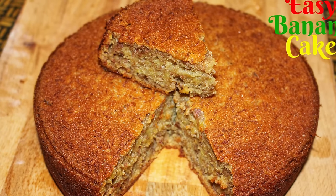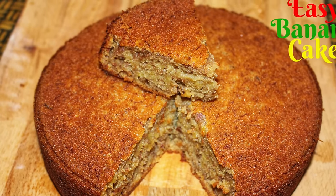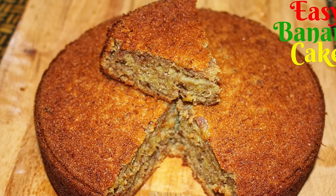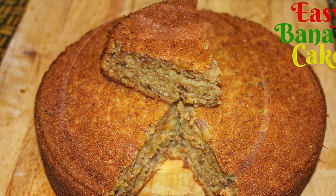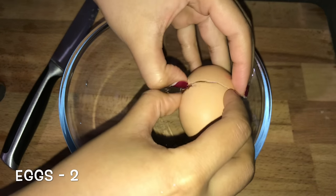Hello everyone, welcome back to Hershey's Kitchen with another recipe. Today I am going to show how to make banana cake. If you like this recipe please click the like button below and do not forget to subscribe my channel. To make banana cake, into a bowl break open two eggs.